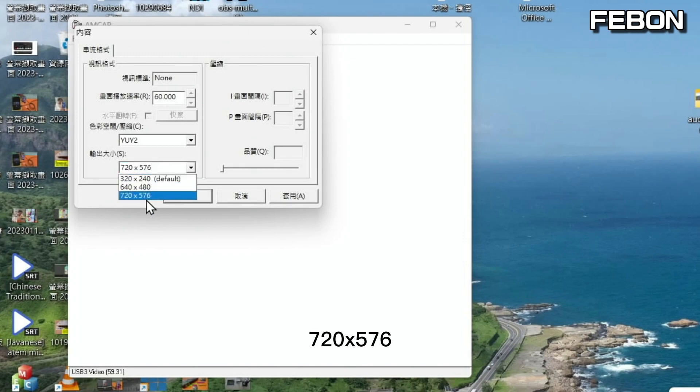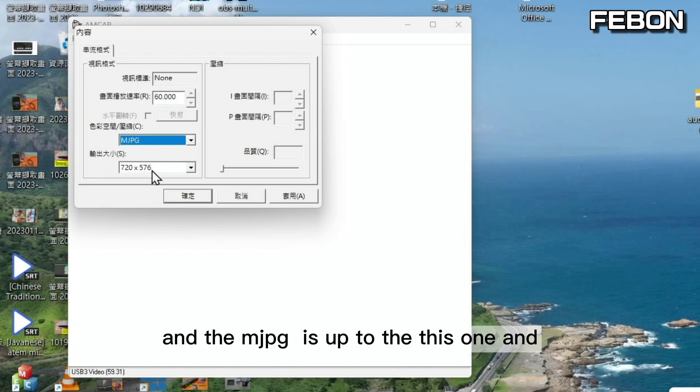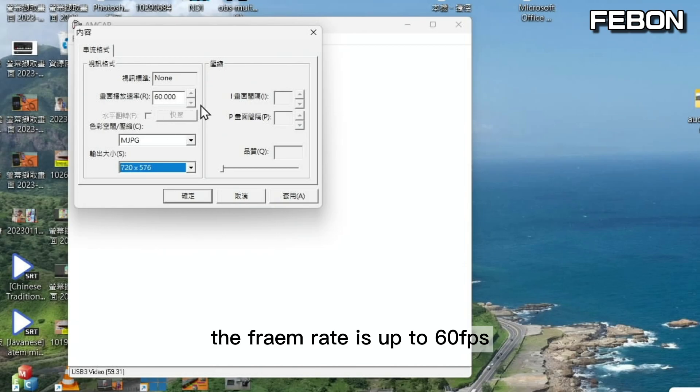The PAL resolution is 720 by 576, and the frame rate is 16 FPS for YUV. Motion JPEG is up to the same resolution and the frame rate is also 16.